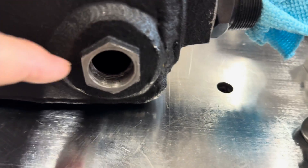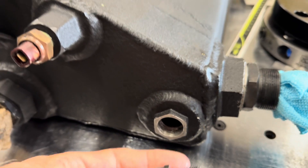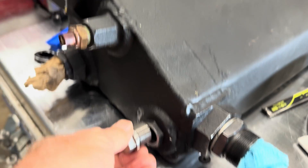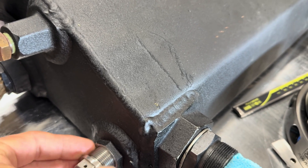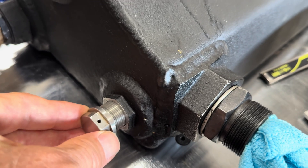The tank has a great big threaded bung in the bottom, aluminum. A big plug is threaded into it. Over the years — it's a 47-year-old car — the threads have gotten worn and stripped. Look how loose this is.